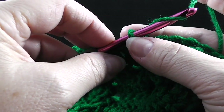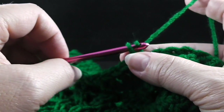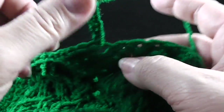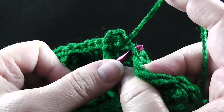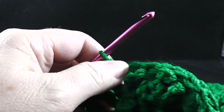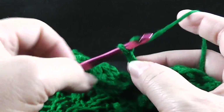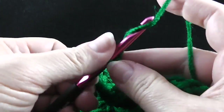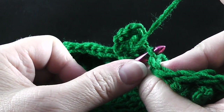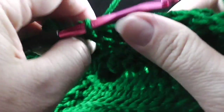Now we're going to do something a little different. Instead of chaining seven, we're going to chain five — one, two, three, four, five — and then slip stitch in the front loop only of the next stitch. And then now we're going to chain seven — one, two, three, four, five, six, seven — and then slip stitch in that next stitch.